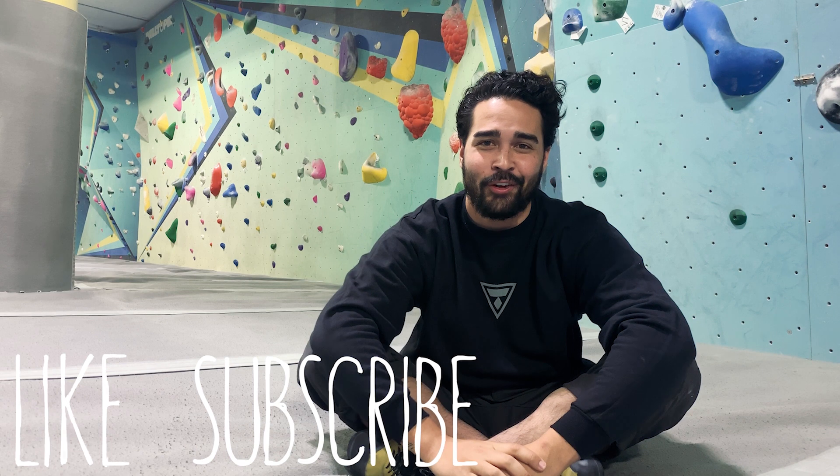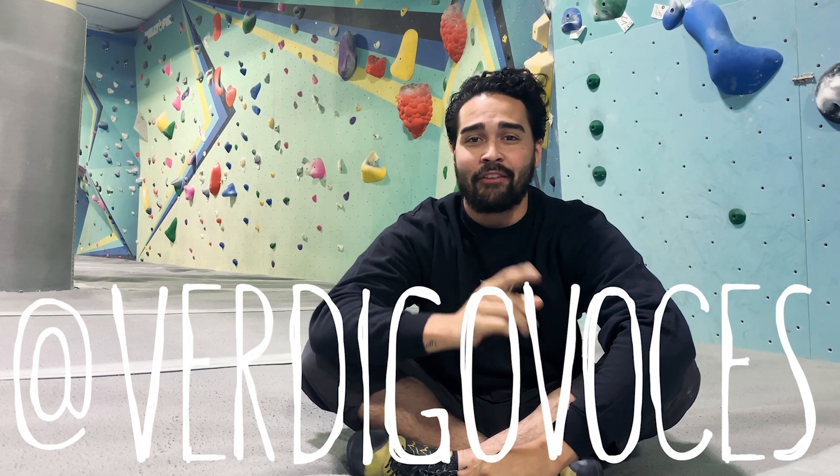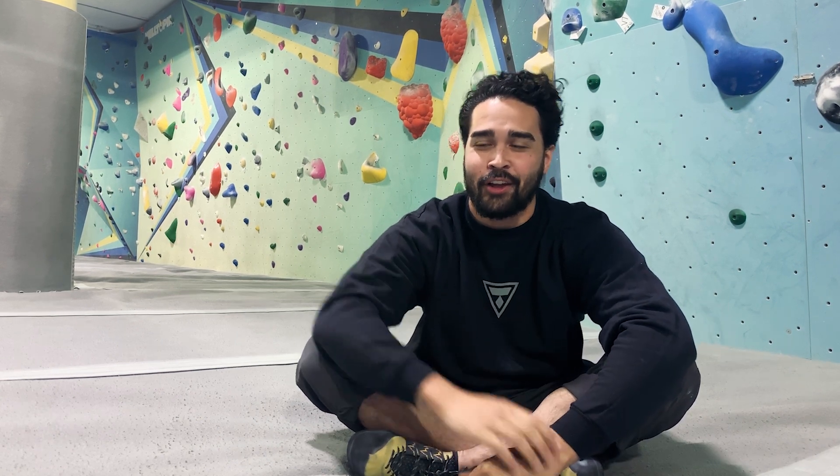Thanks so much for watching this video, guys. We want to hear from you — let us know in the comments below what you felt was most helpful. If you liked the video hit that like, subscribe to our channel, go give us a follow at VertigoRoses, and if you haven't yet watched our latest video on our climbing session go ahead and watch it right here and we will see you guys next time.